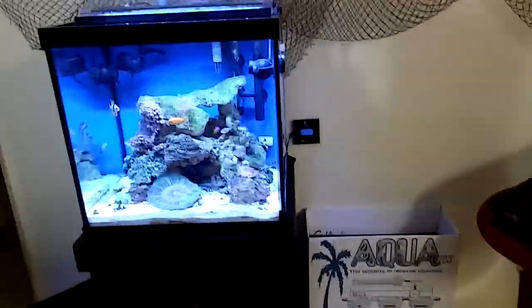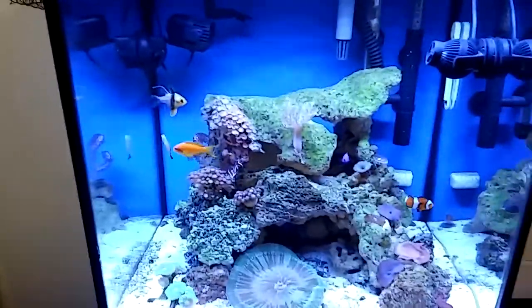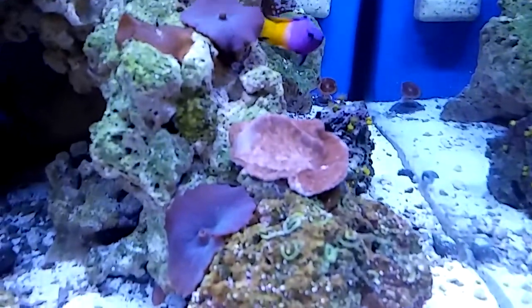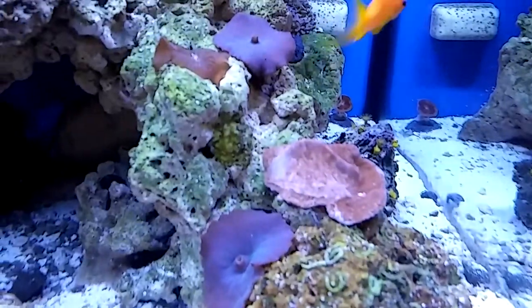That's why I left the Current USA controller out there. I was going to sell this lighting unit, but you know what, it's doing really well for me and it's low energy consumption — you're saving money. My Montipora is starting to come back. He was doing really bad. That spot next to the mushrooms — I hope the mushrooms don't start tearing them up.